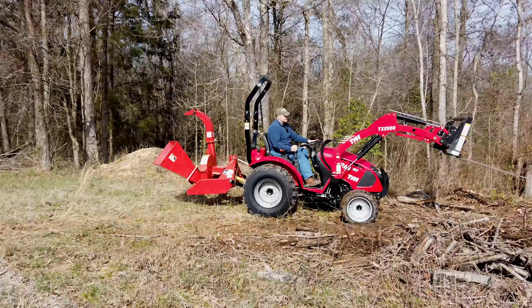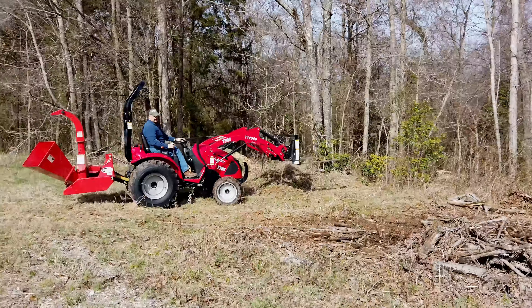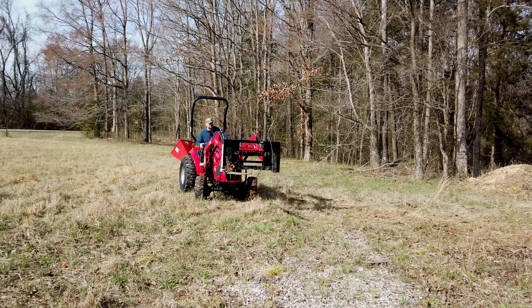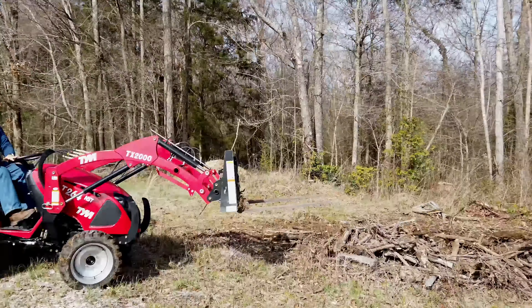I've got to get grapples put on. I talked with Tim from WorkSaver and he has agreed to send us a set of his new electric grapples, which would be perfect for this tractor. It would make really short work of this kind of work.